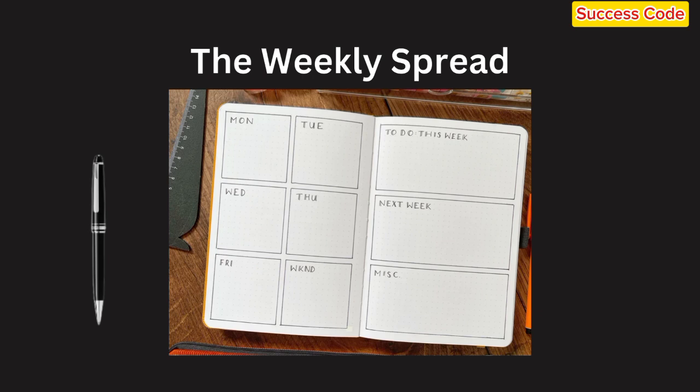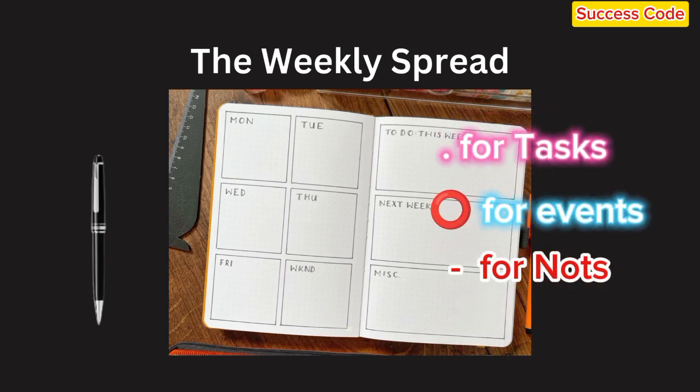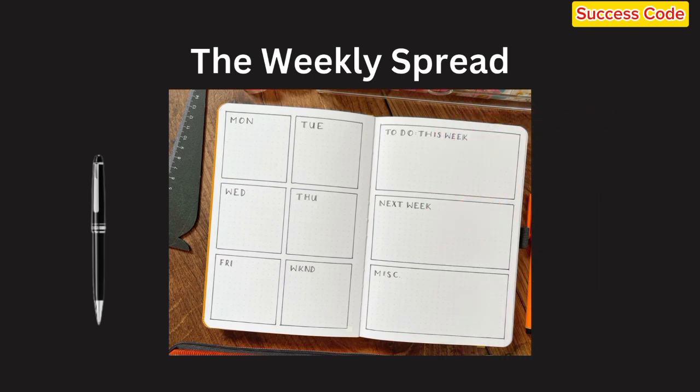Here's a basic layout you can try. Divide your page into seven sections, one for each day of the week. You can either dedicate a full page to the week or just half, depending on how much space you need. Add bullet points for your tasks. You can use symbols like dots for tasks, circles for events, and dashes for notes. As you complete tasks, simply turn the dot into an X — it's satisfying and keeps you on track.